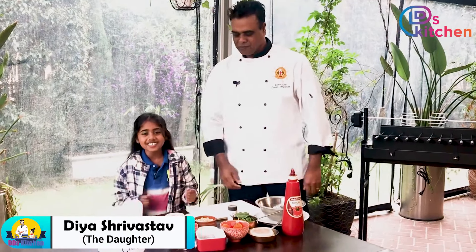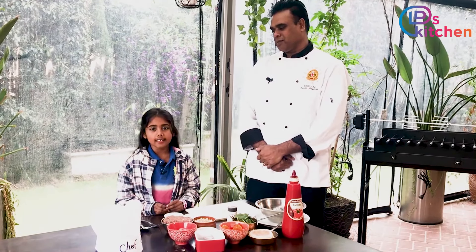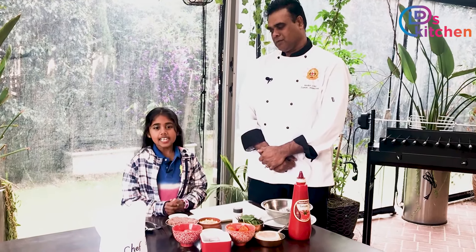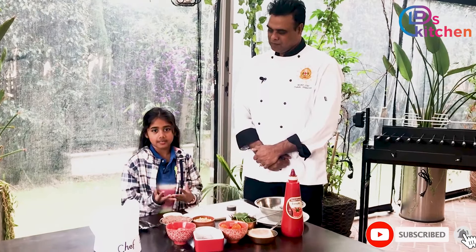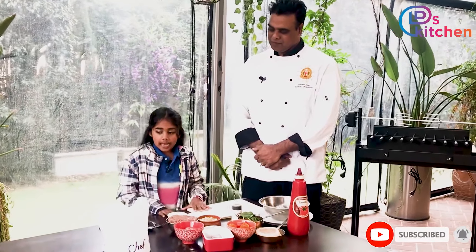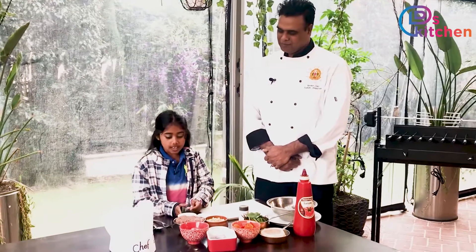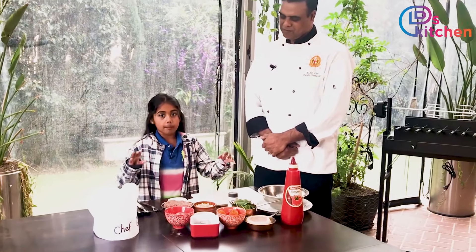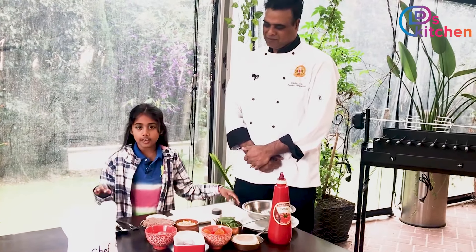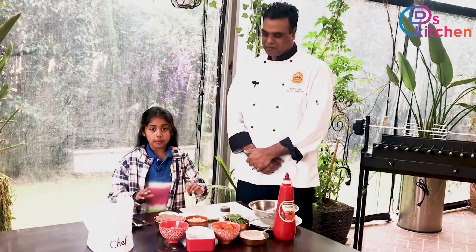Hi guys, welcome back to DA's Kitchen! Today we've got a surprise for you. Me and my dad have decided to make a homemade burger, and that homemade burger has a surprise inside. All those ingredients are hidden inside — unlike junk food shops where the ingredients might have beef and stuff on the outside.